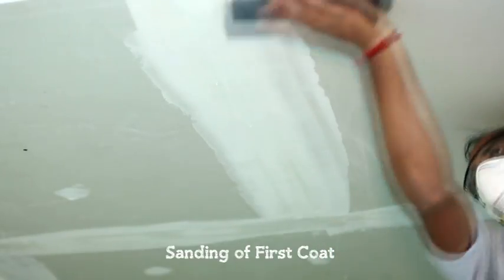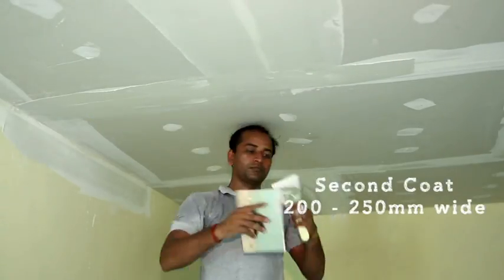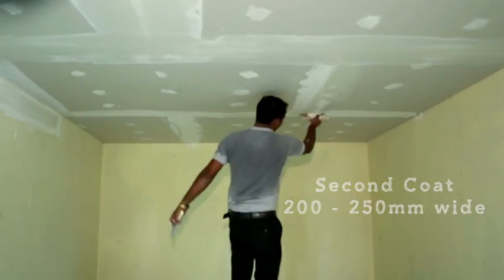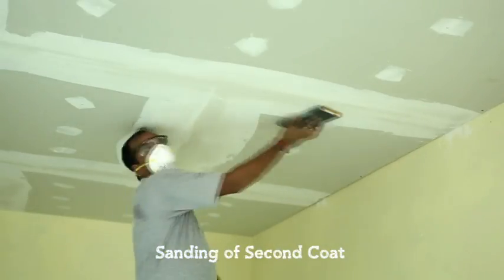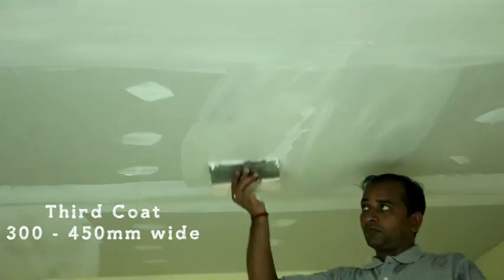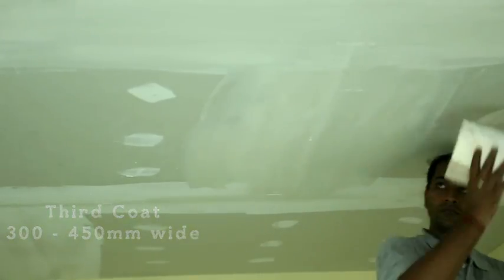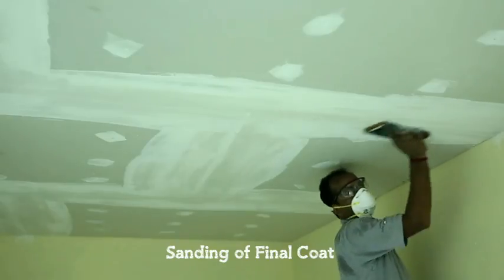After drying, remove excess compound with the sanding process. Then apply the second coat — it should be 200 to 250mm wide. After drying again, repeat the sanding process to remove excess compound. Then apply final coat of 300 to 450mm wide. Then initiate the sanding process for getting a smooth and levelled finish.